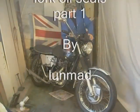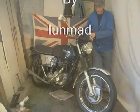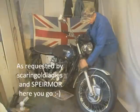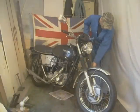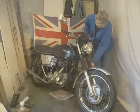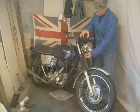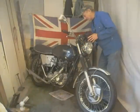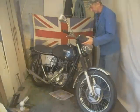Right, here we go. I'm going to change the four coil seals. This left-hand side one is leaking — the gate has gone a bit baggy. So let's start.